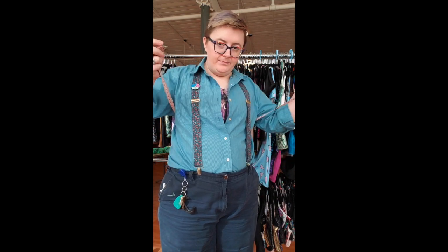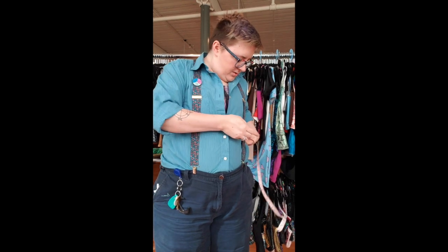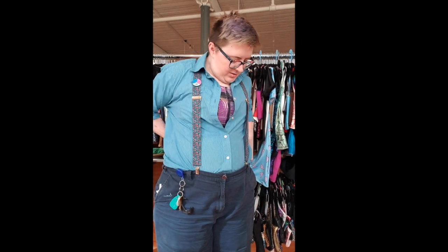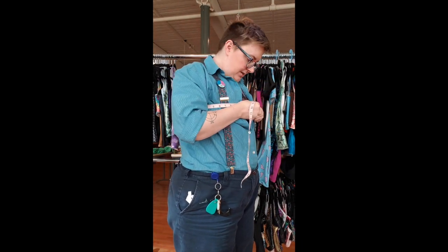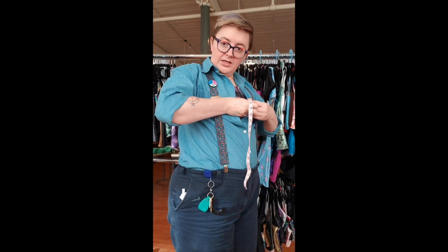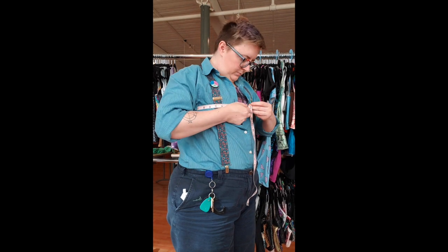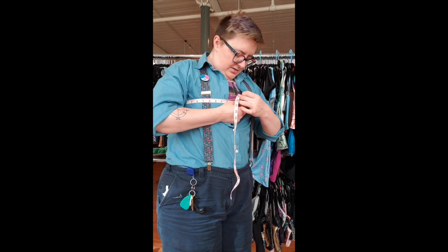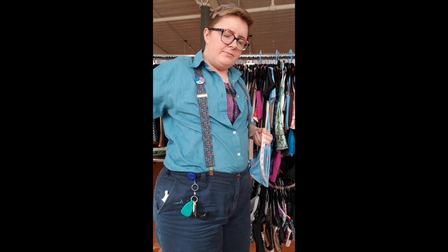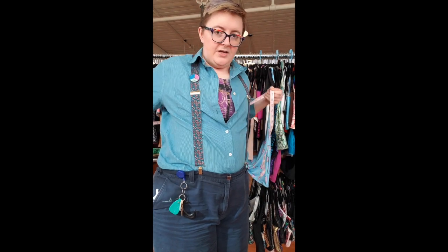How to measure: you need your measuring tape. Bring it around the widest part of your chest. It's okay to lie down on your back while doing this if you think that will get you a more accurate measurement — we are all shaped differently. Inhale, take that measure. Always round up to the nearest inch. Write down the number you've got.